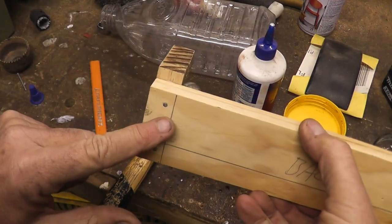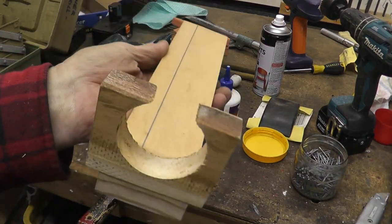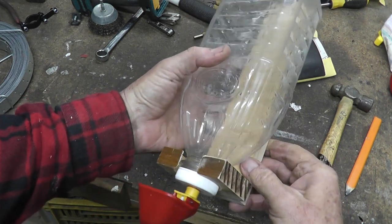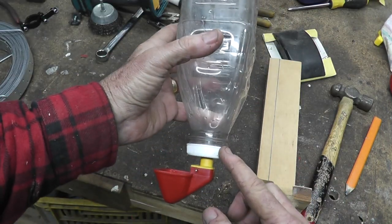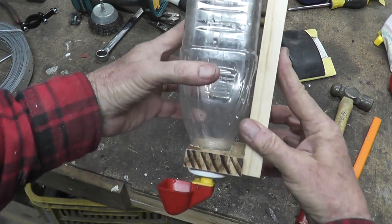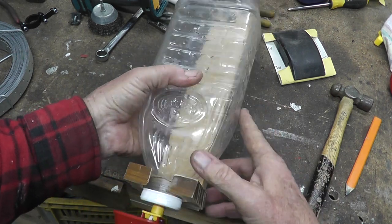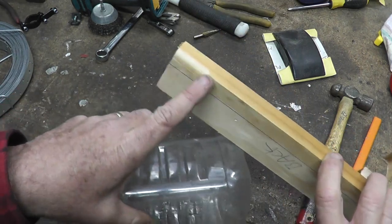Clamp that in the vise and knock those nails in, then wipe that little smear of glue across. This will be mounted on the tree and the bottle drops in like that. That cut-out on the front has to be wide enough for the fitting to fit through so you can drop it down. These rectangular bottles are pretty good because they place the neck of the bottle very close to the back, so it's quite easy to get it to sit fairly flush against the board.